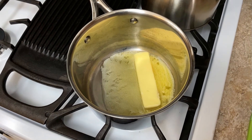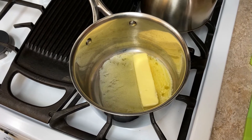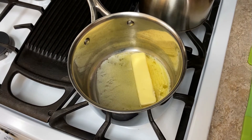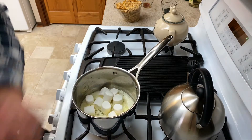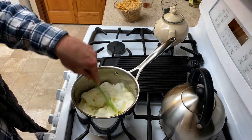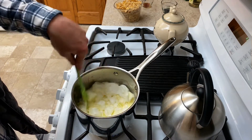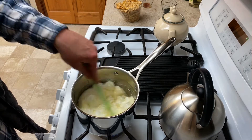Right now we got the butter melting. Once it's fully melted, we'll put in the 30 marshmallows and stir that together until it's nice and creamy. We're gonna dump the marshmallows in. Make sure the heat is on low and stir it around until it's a mushy, soft, creamy substance.